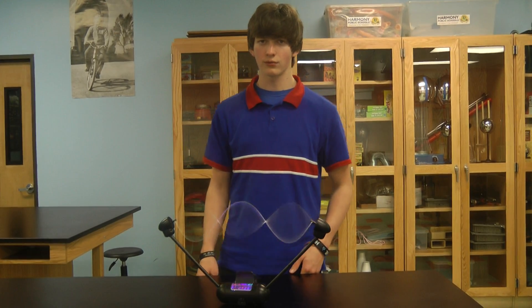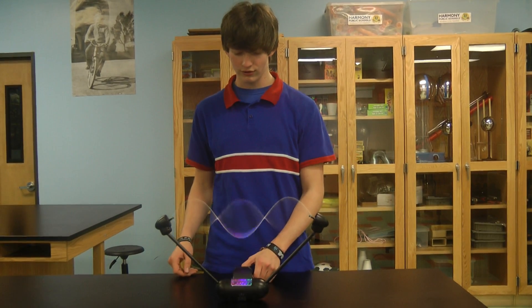Hi, I'm Rhett from Harmony Schools. This is my STEM project, the 3D standing wave machine.